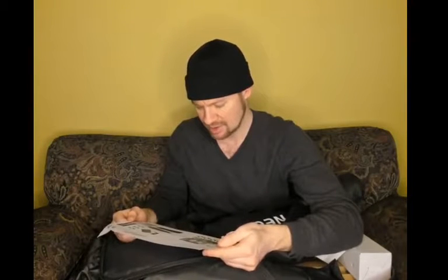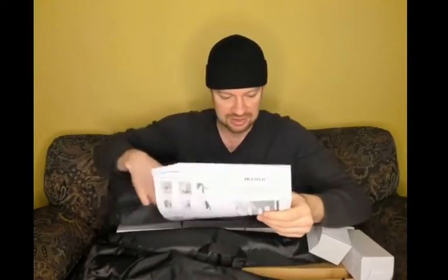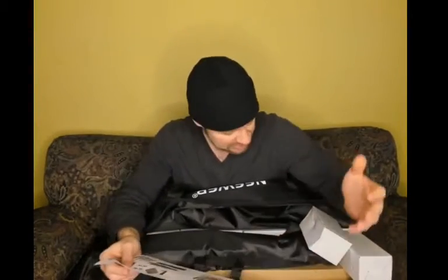We have two 33-inch translucent umbrellas. We have four energy-saving lamps, 45 watts each. We have two lamp holders. We have three muslin backdrops, six foot by ten foot. I thought this was supposed to be eight and a half by ten feet — well, I guess you get what you pay for. I got a really good deal on this, so I think at the very least it was worth it just for the tripods and the bag. Six backdrop clamps, two softboxes with carrying bag, one large carrying bag, and four light stands. So excellent — this is it. This is me opening it. I haven't put it to use yet.